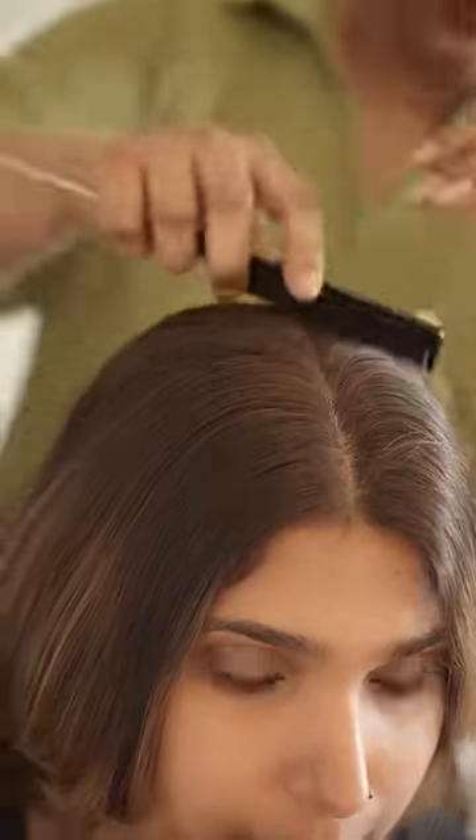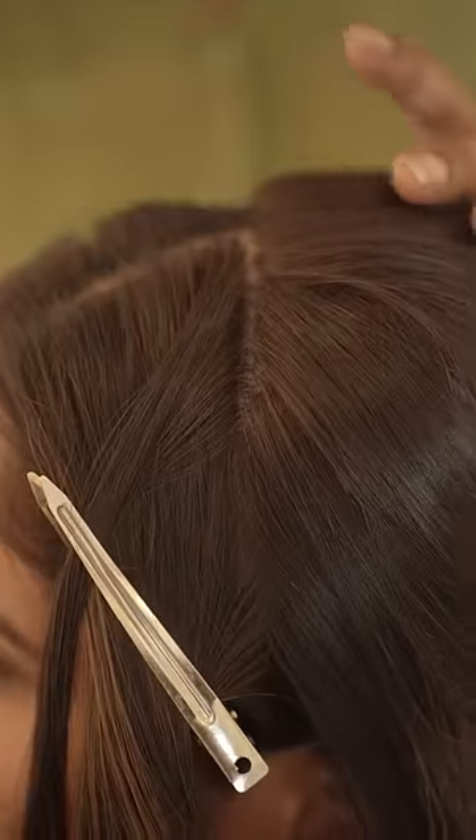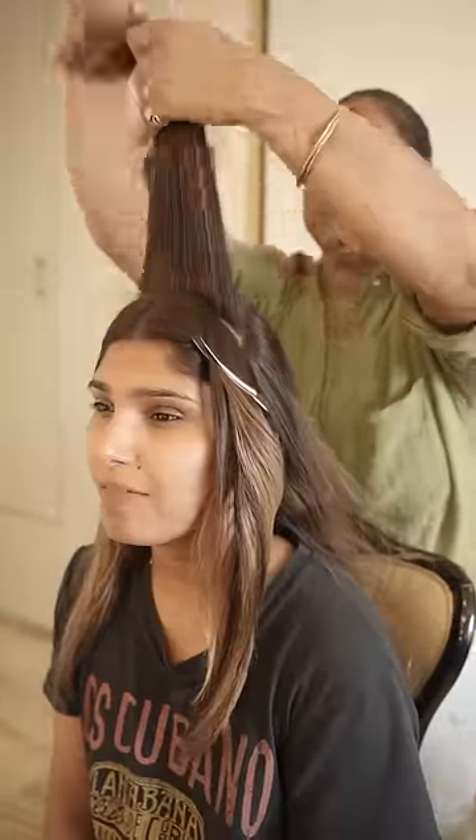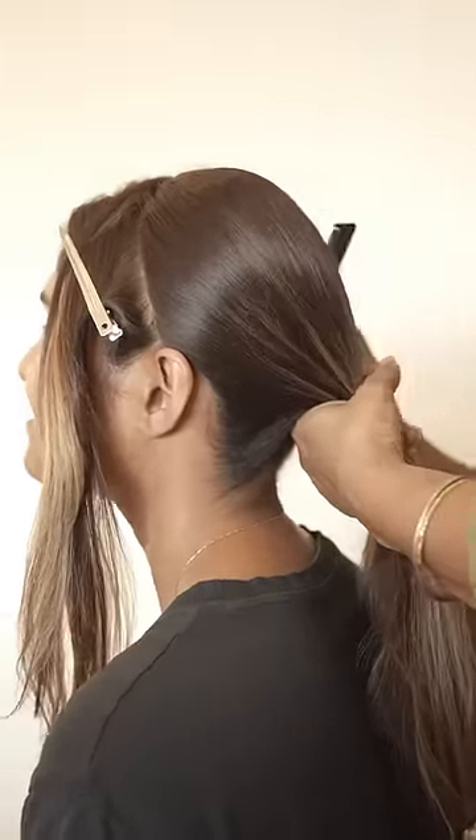I came to a house of hair. First they partitioned my hair into sections and clipped it. Then the back of the hair was combed nicely and combed back so that it would get a little lift.